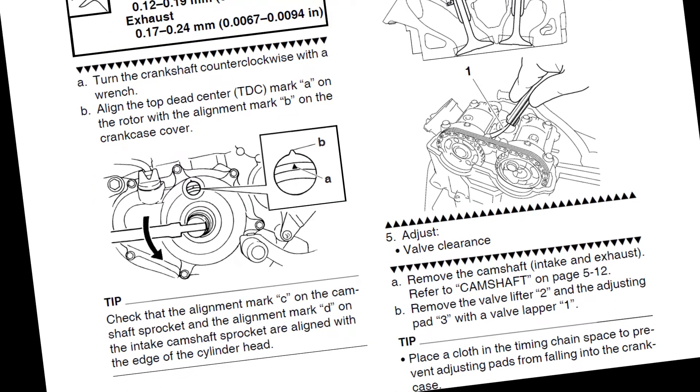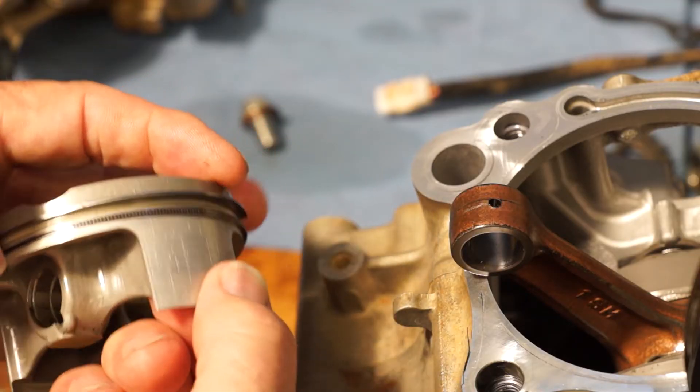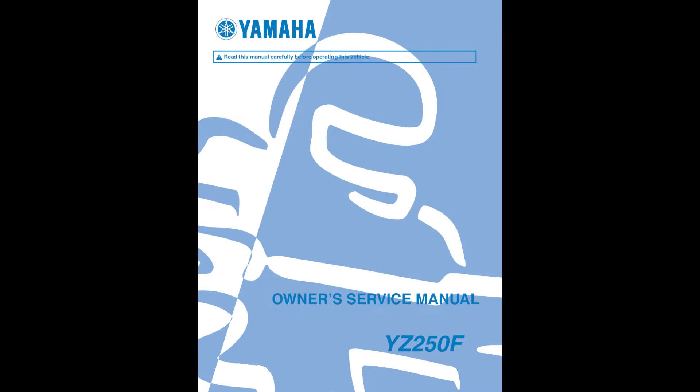Set the piston back to top dead center when complete. If you're adjusting valve clearance or replacing other top end parts, like piston and rings, follow the steps in the owner's service manual.